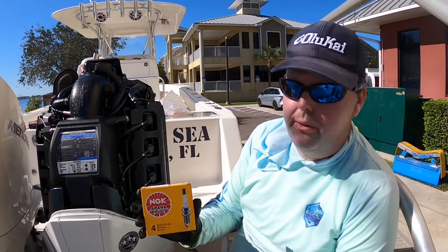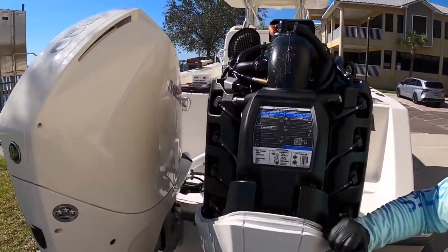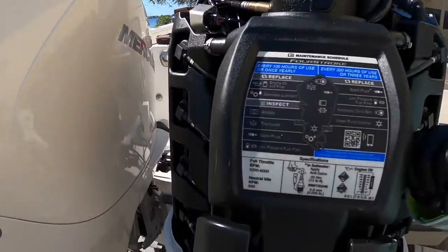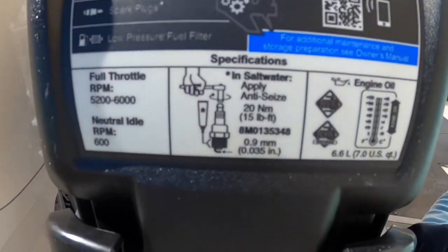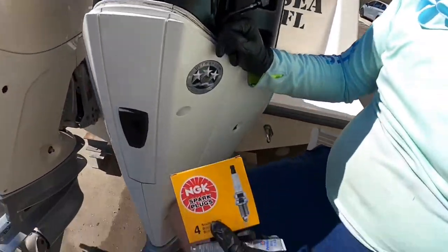I'm going to show you how to change the spark plug on a 300 four-stroke Mercury outboard. This is a new design, and they say to change the spark plug every 300 hours. We have about 210 hours. This one wasn't firing on all cylinders — it was kind of bogging down and running very rough. Our hunch is that we need to replace the spark plug.